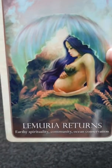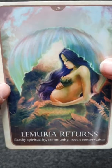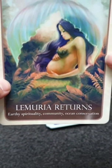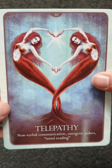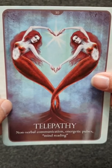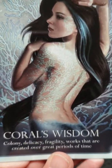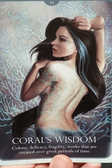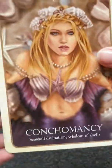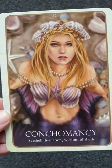There's a card where she's pregnant — it seems to be about community. I'd need to look into the meaning of that one more. Communication, mind reading, telepathic. Works created — great pride of time; that card is just lovely. Seashell Divination — wisdom of shells; it's just lovely.